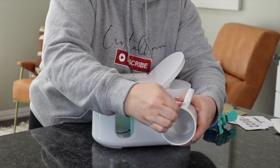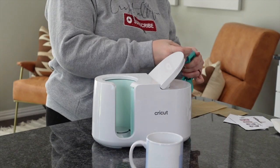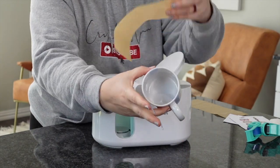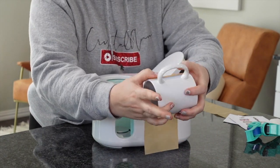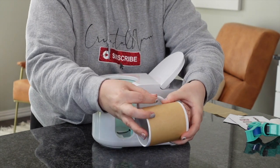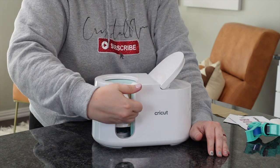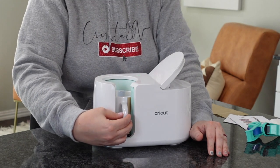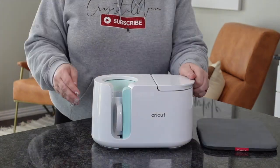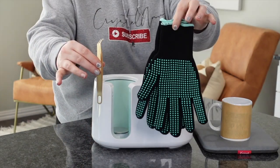Simply tape both sides down. Some people like to tape all the way across the top — I do that in certain instances, and I'll show you that here in a minute with the infusible ink. Right now I'm just wrapping my parchment paper around the mug, taping it with a few small pieces of tape, and setting it down into the mug press. Got my handle out and we're just going to pop it down. Once it's ready, you're going to get five lights go across and it'll beep when it's done.